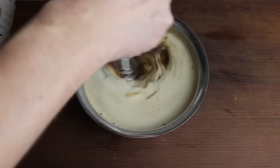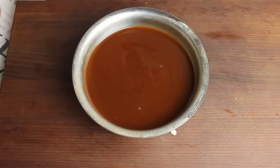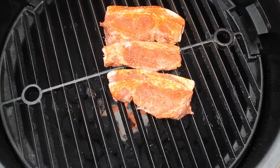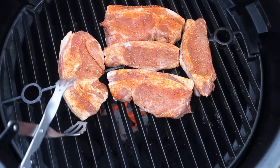Then we are heading towards the grill. You don't have to grill these pork chops really long — three minutes per side is just enough.